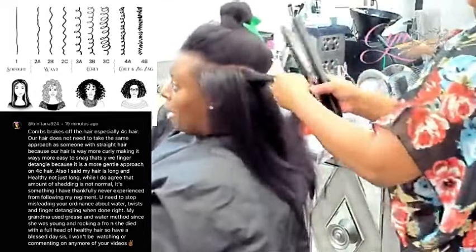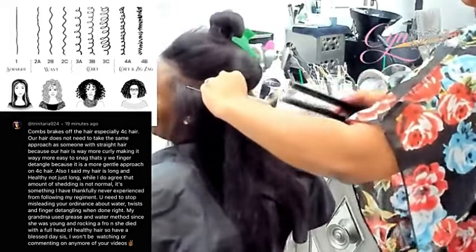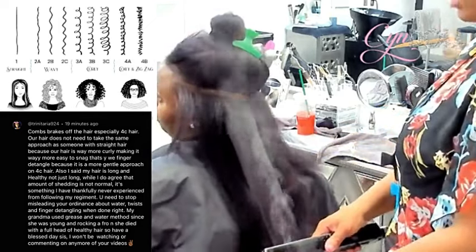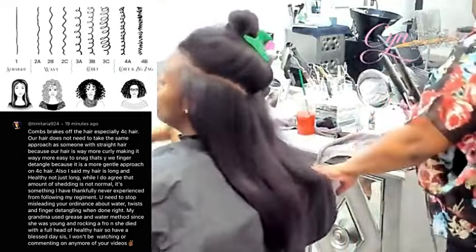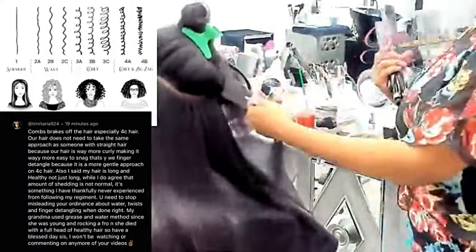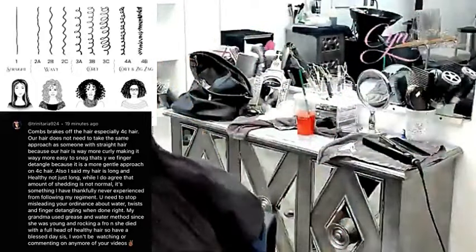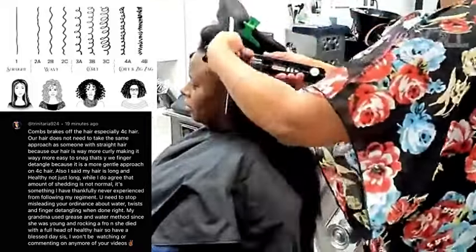They became brainwashed to believe that black women need all these other types of combs and brushes, and that salon tools are not created with black women in mind — when prior to all of this there were people like Annie Malone and other amazing cosmetologists who taught the exact opposite. Think about it: the Marcel irons our grandmothers and mothers used were way hotter than the flat irons we use today. My flat irons only go up to 450 degrees, but Marcel irons had no temperature tracking — you had to trust that the cosmetologist knew her job, and they did.